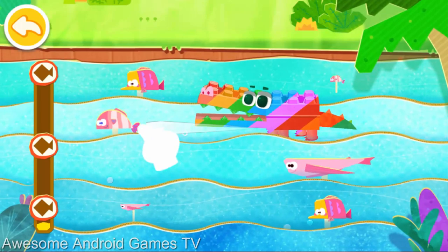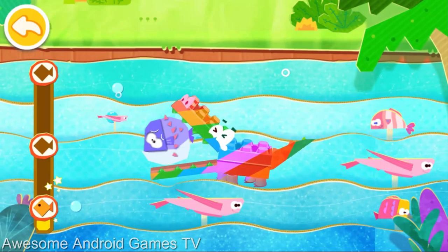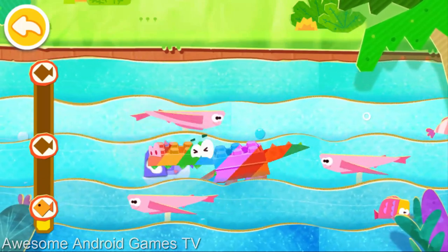Drag the crocodile to eat fish. Watch out. The puffer fish has thorns.